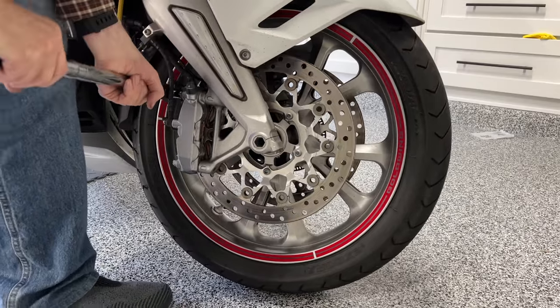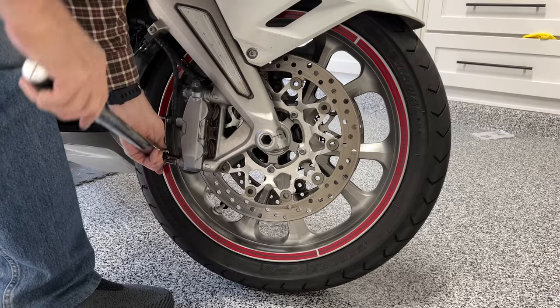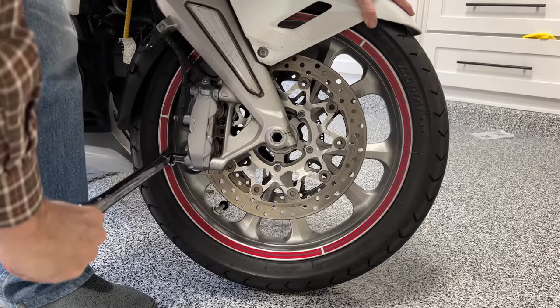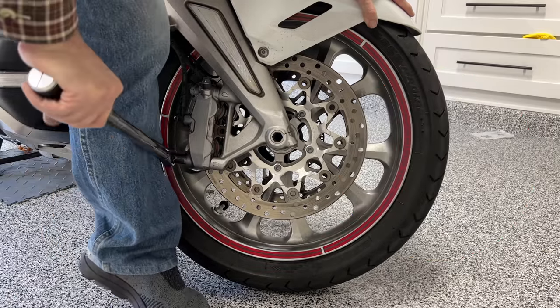I think that's all we're going to do for today. In the next video, I'll be replacing the brake fluid and doing a flush and bleed on the brakes — you don't want to miss that. If you liked this video, I'd appreciate it if you'd give it a thumbs up. I'll see you on the next Cruiseman's Garage.